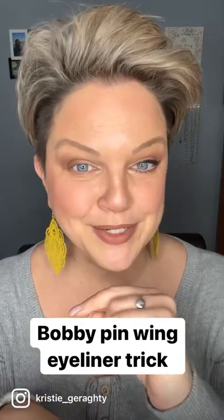Hey there! Do you struggle with doing a wing like I do? Well, I have a great little tip for you. Let's get a wing in a hot second.